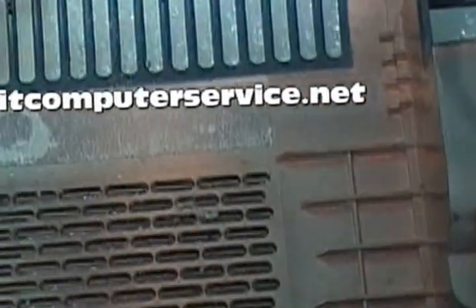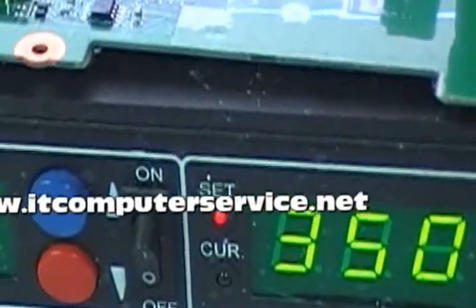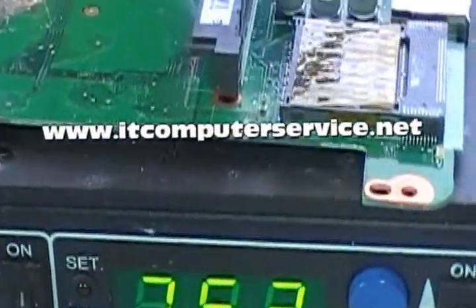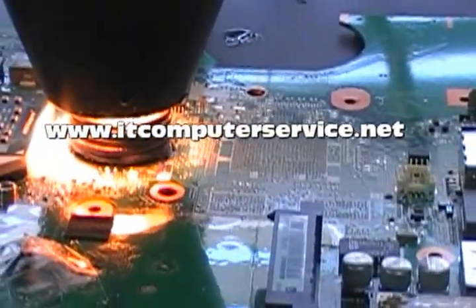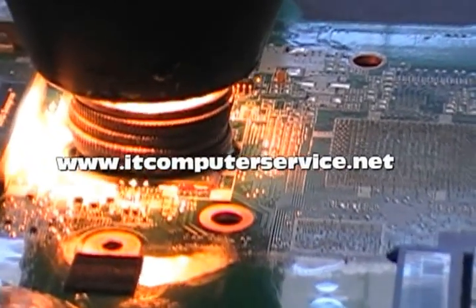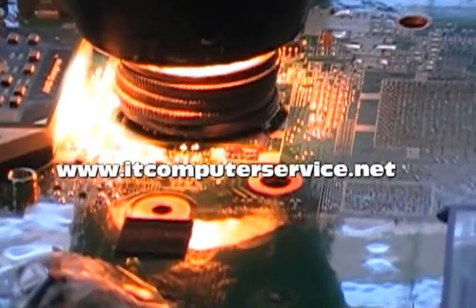Once the video chip has been reflowed, we'll put it back. Here we're actually doing the reflow on the video chip and the motherboard. Notice the settings on the machine. We put some coins on top of the video chip — this helps with the connection between the chip and the motherboard. We run it for 10 minutes.